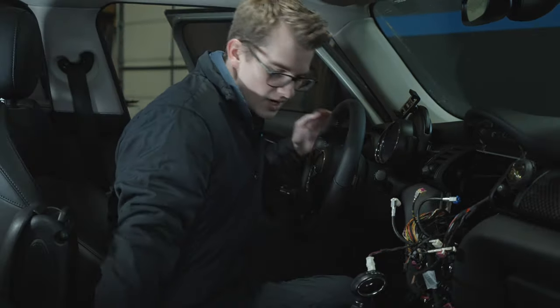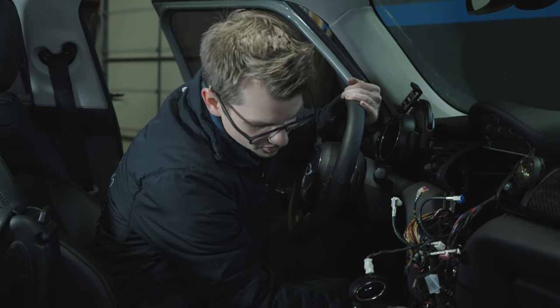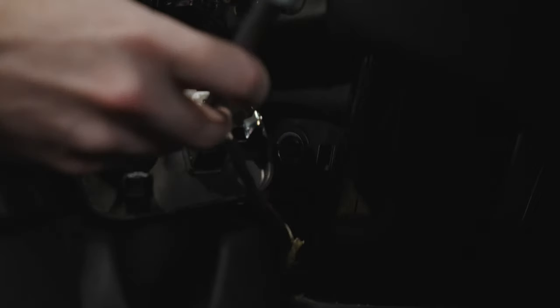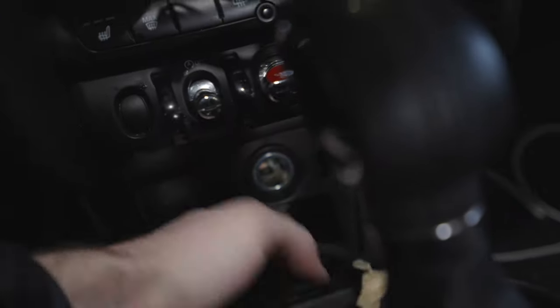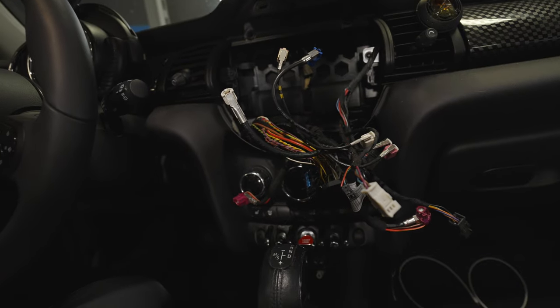Next we go down and remove the old auxiliary and USB ports. Use the trim remover tool to pop the piece out, disconnect, slowly pull out, and you have the cables behind. Poke it down and remove it, taking note of the tabs on either side. Then we replace it with our new powered USB-C port - put it in and it snaps beautifully into place. The USB cable also needs replacing since the old connector doesn't fit the new head unit - the darker end goes down.